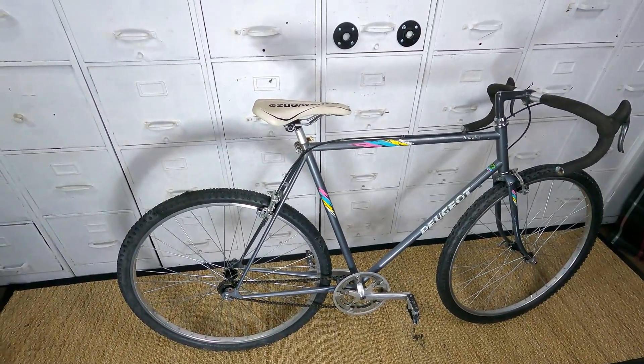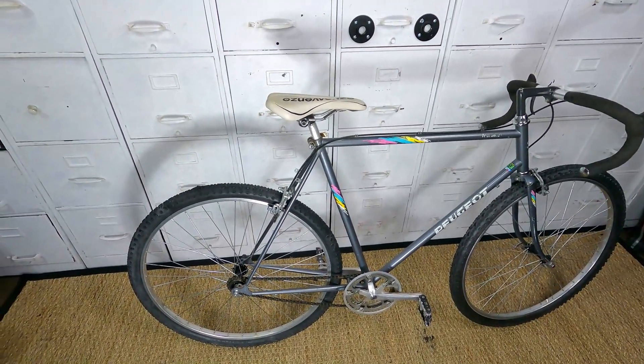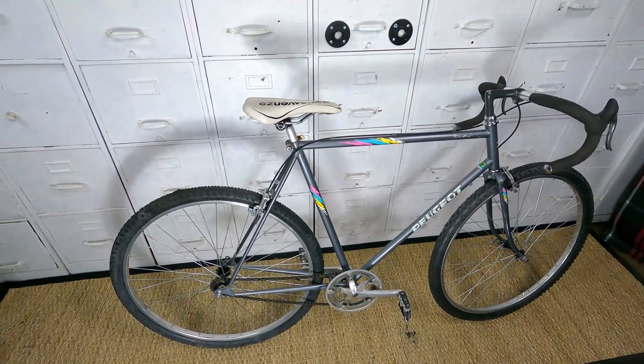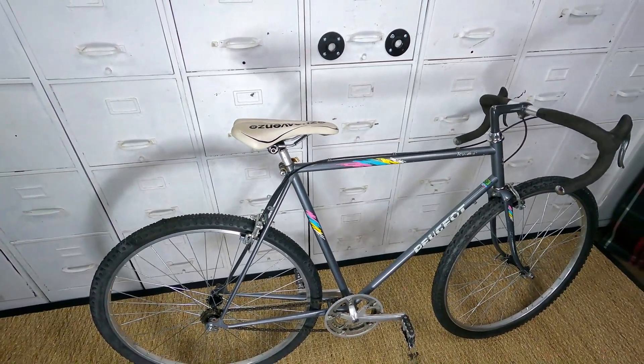Pedals, seat, maybe a nicer chain, maybe some nicer brake pads, definitely some bar tape.